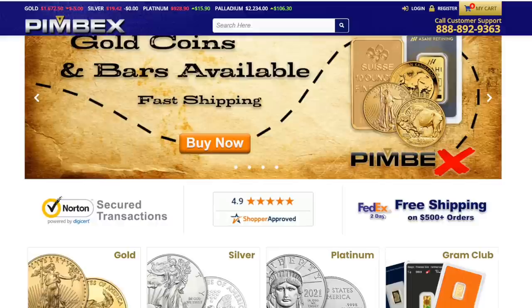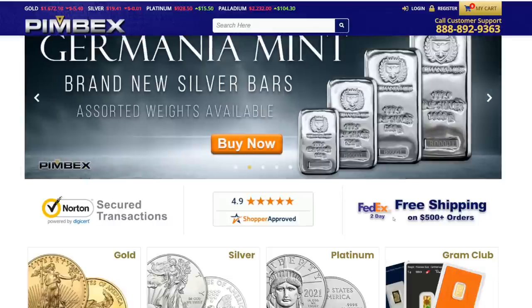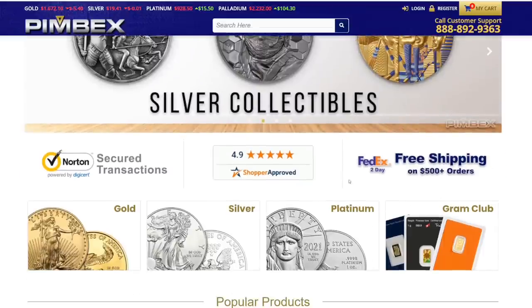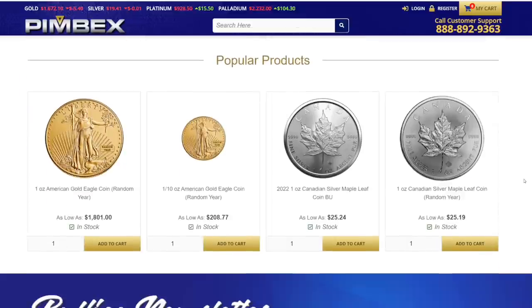They offer free shipping on orders of $500 or more — FedEx two-day shipping with a signature. A lot of other bullion dealers offer free shipping but it's just USPS with no signature. If you wanted FedEx two-day, you'd spend an extra $12 or $13. Pimbex does that standard, and if you spend less than $500, it's ten dollars for FedEx two-day. It's great to get your stuff quick and make sure you actually receive it.